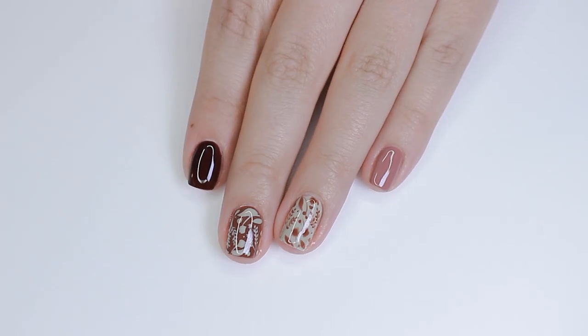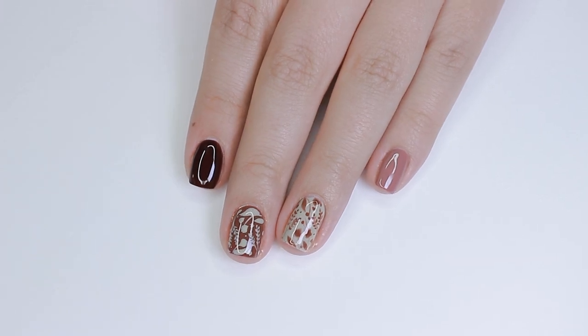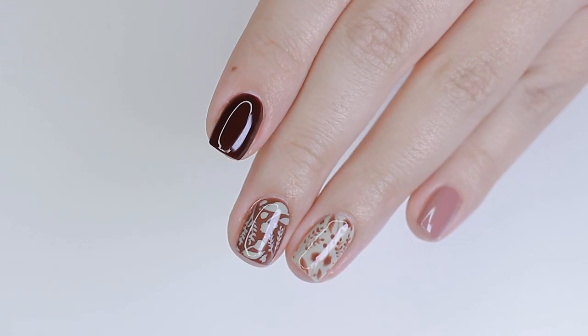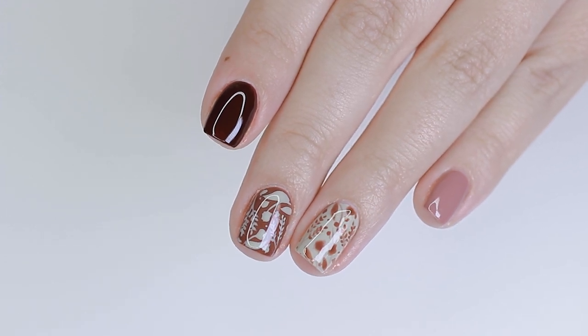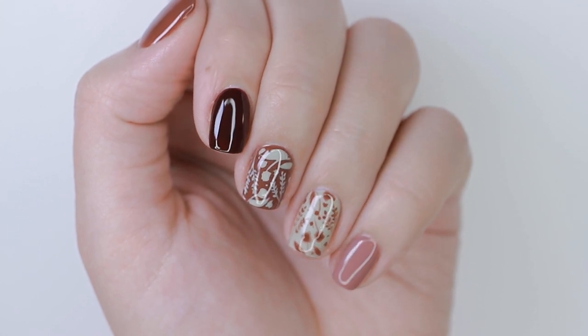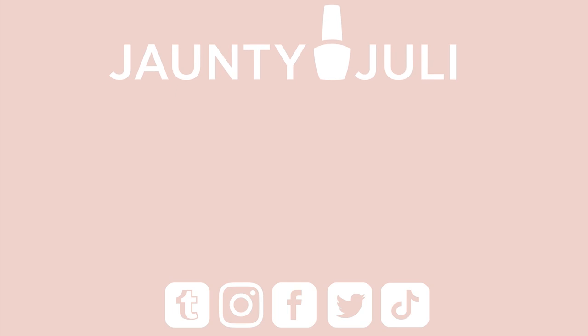And here is the final look for that fall floral pattern — it's really simple and easy. I love how it ended up being sort of a gradient ombre nail design with the colors I chose — super pretty and perfect for fall. I'll have the Living Lush collection linked below in the description along with some available promotions. A big thank you to Bio Seaweed Gel for working with me on this video. Thank you so much for stopping by and I'll see you next time — bye!